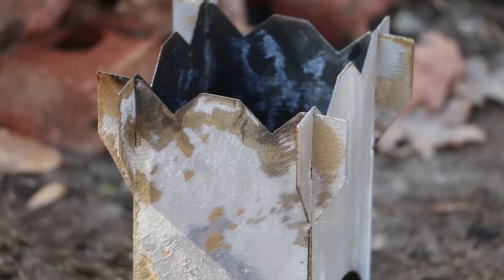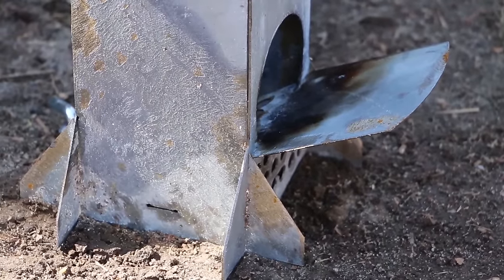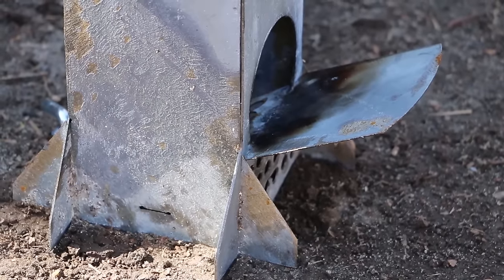I left my Rocket Stove out in the elements after its first firing, because I kind of want to see what kind of patina forms on the outside with rust, and how that affects the life of the stove. I am going to experiment with some high-temperature paint, but I want to see what the rust does first. That may actually be an easier finish to maintain, given the heat that the stove endures.